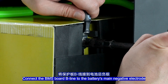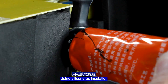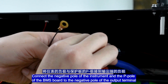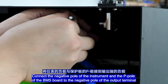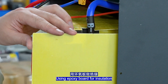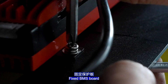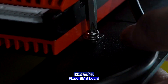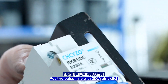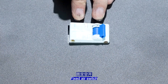Connect the BMS port B-wire to the battery's main negative electrode. Use silicone as insulation. Connect the negative pole of the instrument and the P-pole of the BMS port to the negative pole of the output terminal. Use silicone for insulation. Fix the BMS port. The positive output line uses a 250A air switch — fix the air switch.